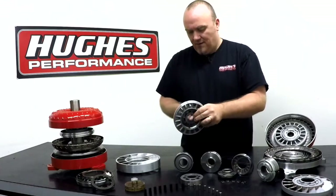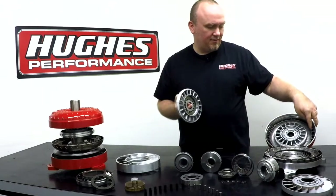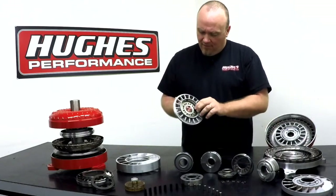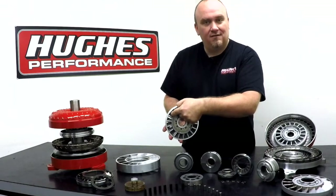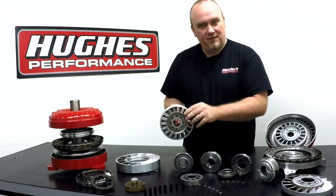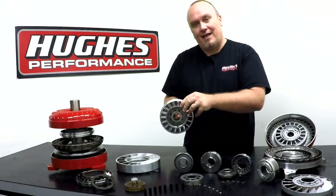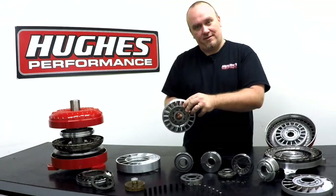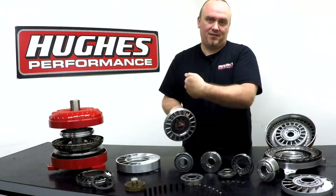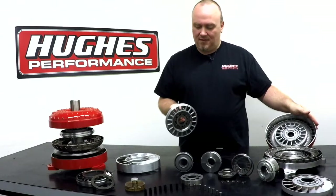At high vortex flow — that's a circular fluid motion between the turbine and the impeller — that fluid is being directed against the inside of the stator vanes. The force of that fluid forces the stator to try and turn one way, but it can't because of the one-way clutch. Therefore the fluid accelerates through the stator, hits the impeller, and creates that torque multiplication effect.